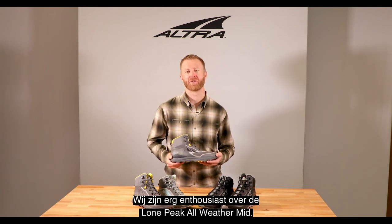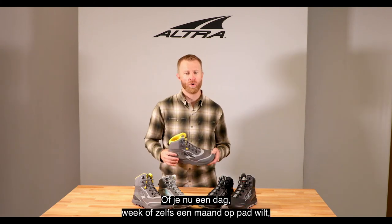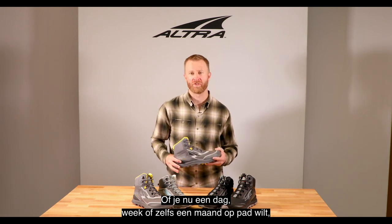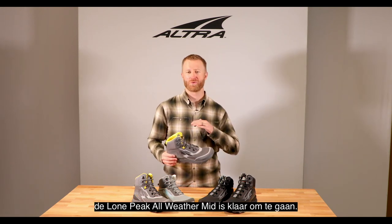Absolutely super excited about the Lone Peak All-Weather Mid. Whether you're going on a day hike, an overnighter, a week-long trek, or even months on the trail, the Lone Peak All-Weather is ready to romp.